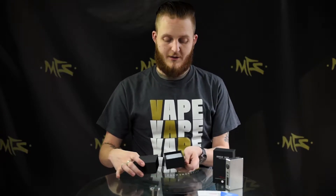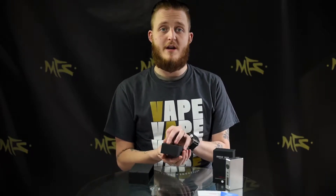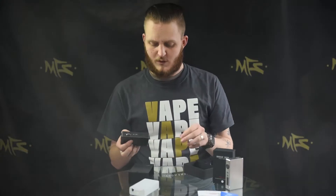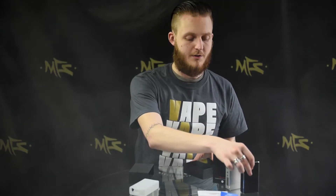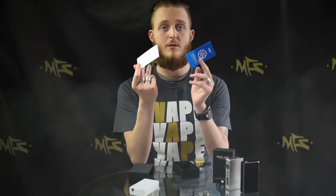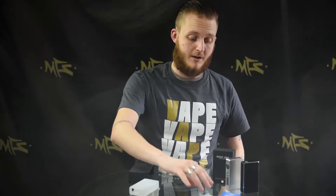First thing you're going to notice is it does look very similar to the 100 watt plus. It does come with a nice silicone sleeve, but we have found that this sleeve is a lot easier to take off — it's slightly thinner so it just comes right off. Same thing with all your other Sigelis. You are going to get some instruction manuals and authentication pieces of paperwork just to show that this is an authentic product.